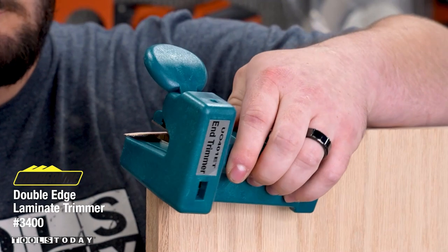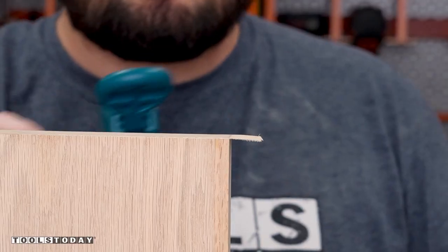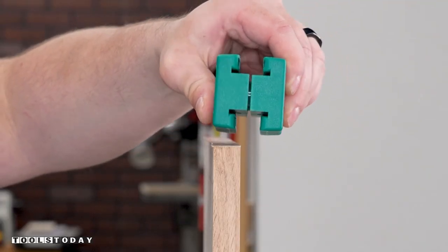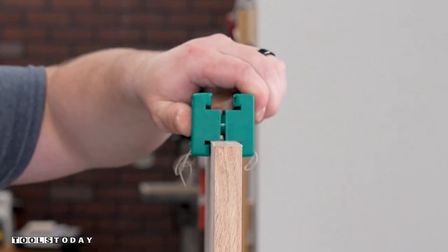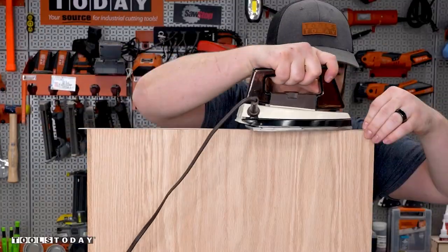The edge banding has glue on the back side of it so when you apply heat it sticks to the material. After getting it stuck down I use the Timberline end trimmer to perfectly trim the ends flush with the edge of the material — this can be difficult to do but this tool makes short work of it. I then use the Timberline double edge trimmer to trim the rest of the edge banding. You push the sides in to touch the piece and it cuts perfectly flush on both sides of the material on a single pass. I flipped the piece around to do the other side.